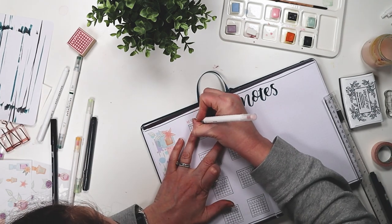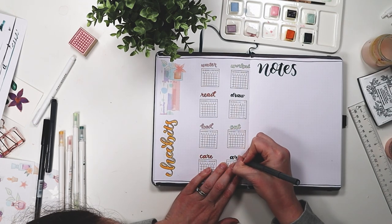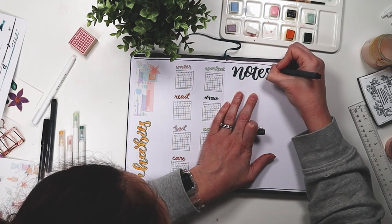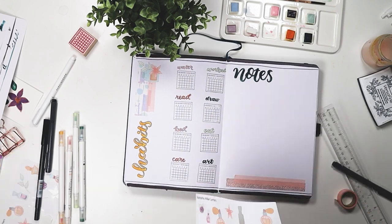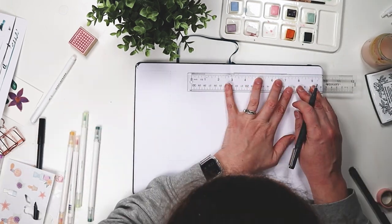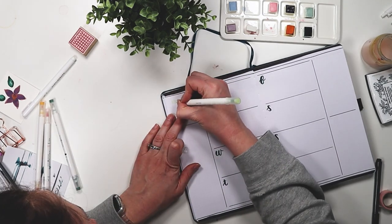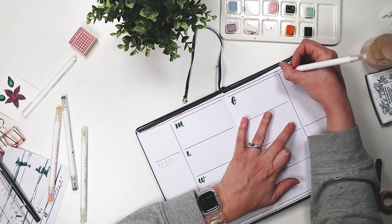I'm adding in my habits that I'm tracking. It's a lot of habits, but it's important for me to stay focused and buckle down. I'm tracking my water intake, working out, reading — I have a lot of textbooks I've acquired that I'd like to read. I want to get back into my drawing practice; I have the 365 art prompts from Bonnie Christine. I'm also tracking bedtime, since blue screen really does affect my anxiety. And then eating clean, self-care, and art journaling because I want to do more of that.